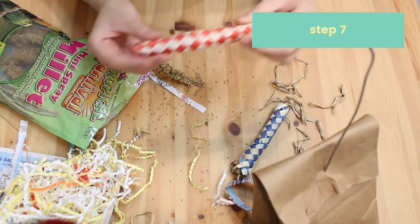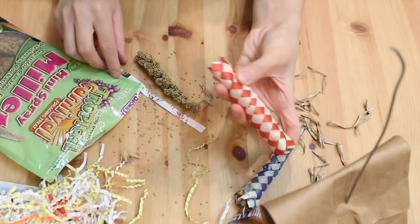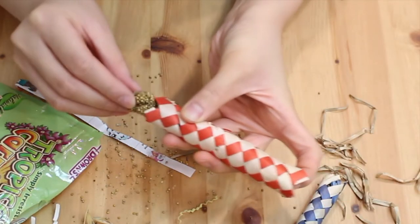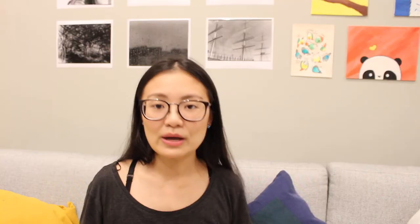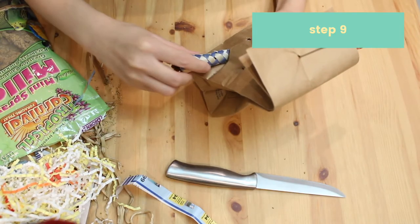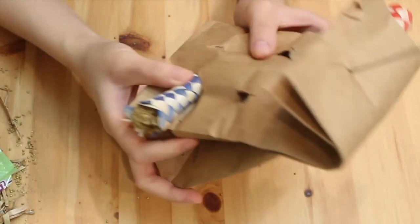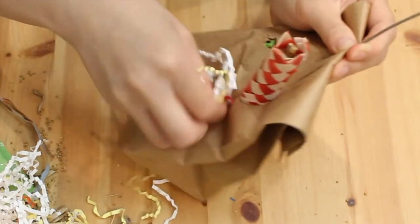Then take your finger trap and your spray millets and you're basically just going to stick the spray millet into the finger trap. It'll be easier to place the spray millet inside if you squeeze the finger traps together from the end. I wanted some of the crinkle paper to stick out of the bag, so I took a knife and poked some holes into the bag. I also thought it would be fun to put the finger traps through the holes, and then shoved crinkle paper into the holes to finish it off.